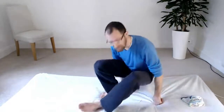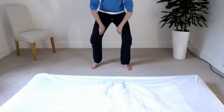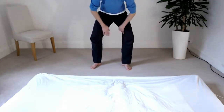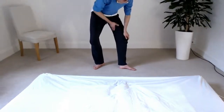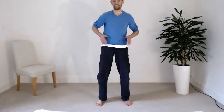Stand back up. You can carry on tapping up the inside of the leg. This is the liver channel on the inside of the leg — you can do one side at a time, then the other. It comes up through the hips and to the ribs.